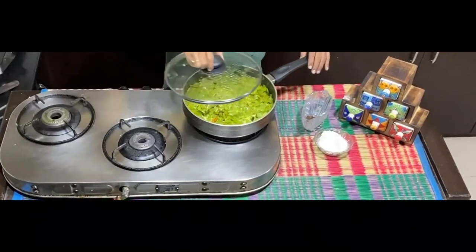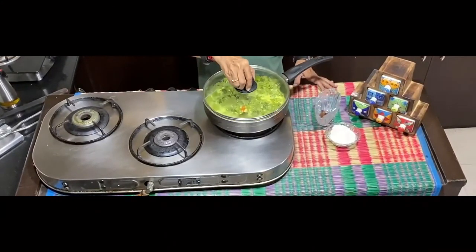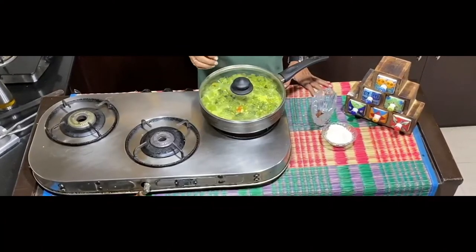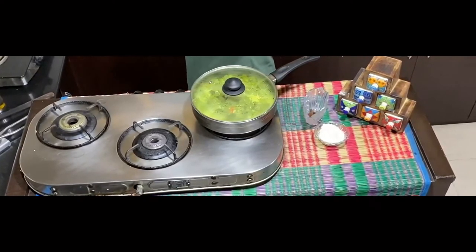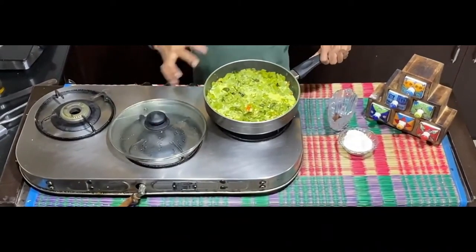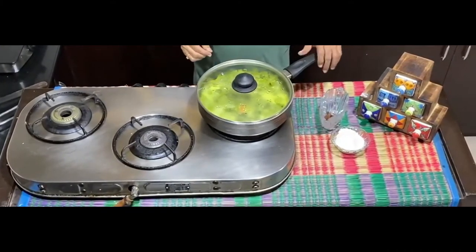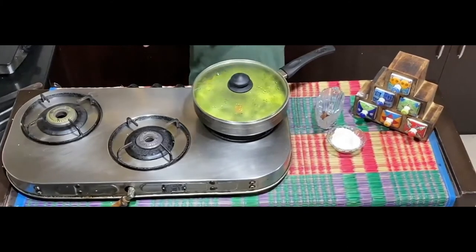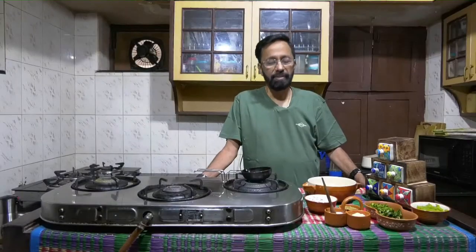I saw that it required a little more milk so I added another half glass, because the whole idea is that the final product must be a little liquid-ish. The consistency should be a little loose and not a crisp dish. So I've used about one and a half cups of milk total. Let it cook for about a minute or two. The second dish I will be presenting today is a raita that I am making with boiled snake gourd.